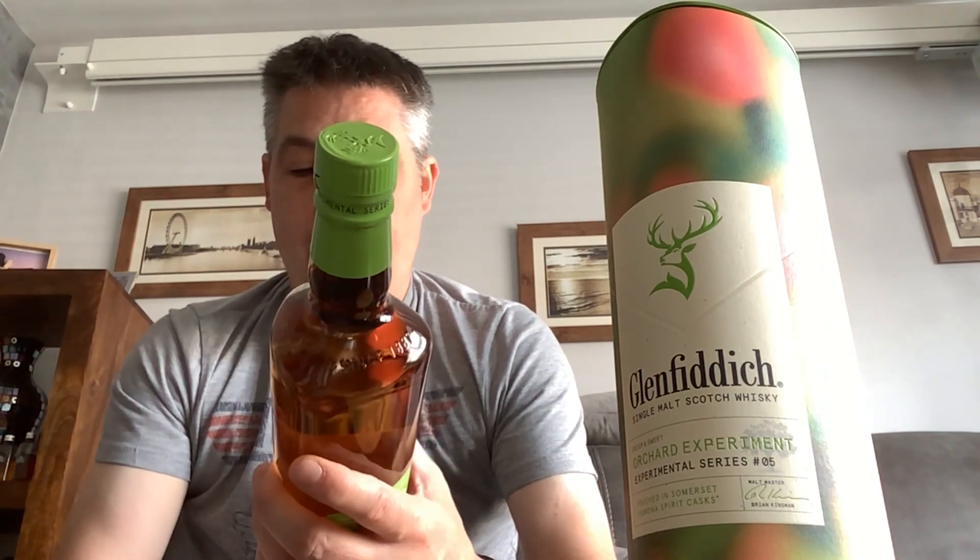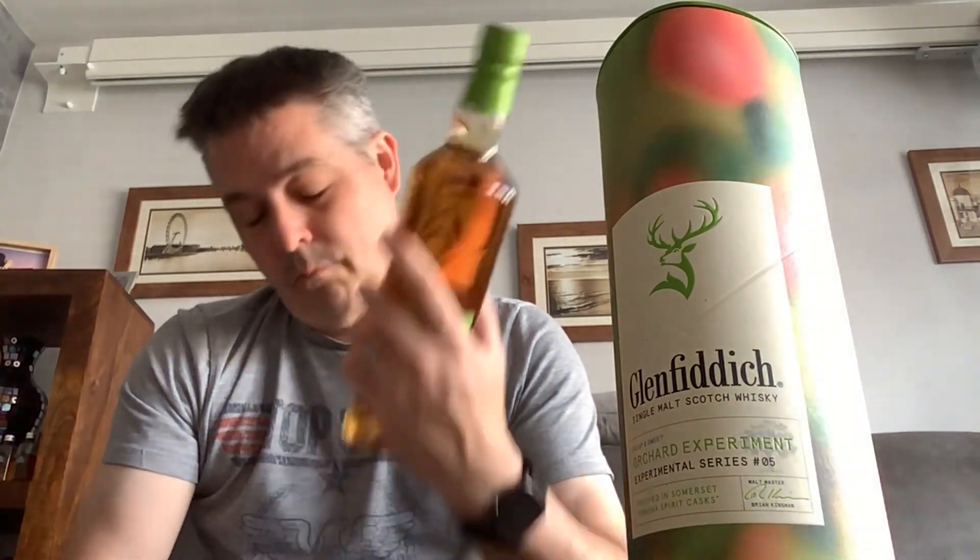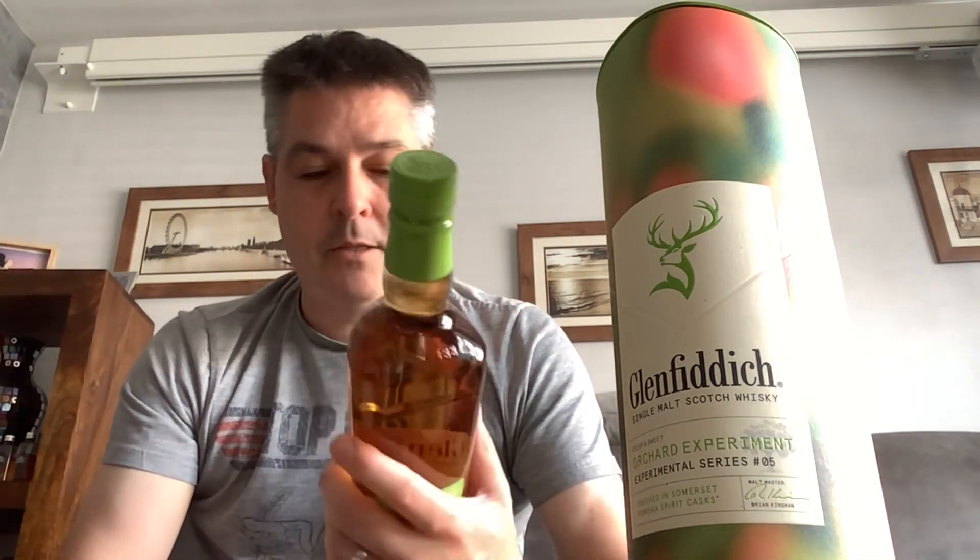The Pomona spirit is an apple liqueur, possibly produced for this particular bottling by the Somerset Distillery Company. It is a blend of apples and apple brandy, finished in casks for two years and bottled at 20 ABV. This particular Glenfiddich is bottled at 43 ABV, which is slightly higher than their normal bottlings.